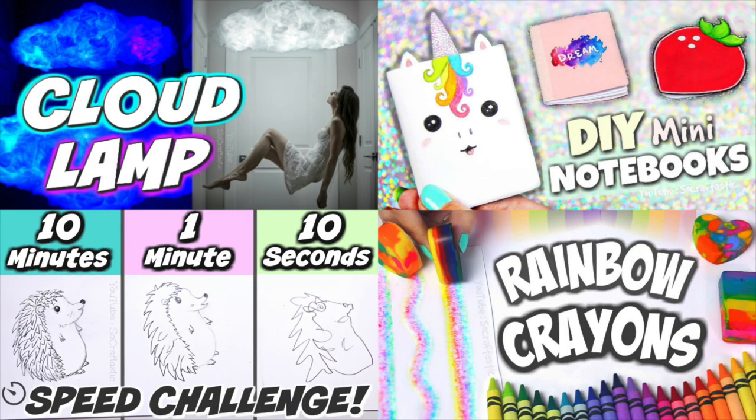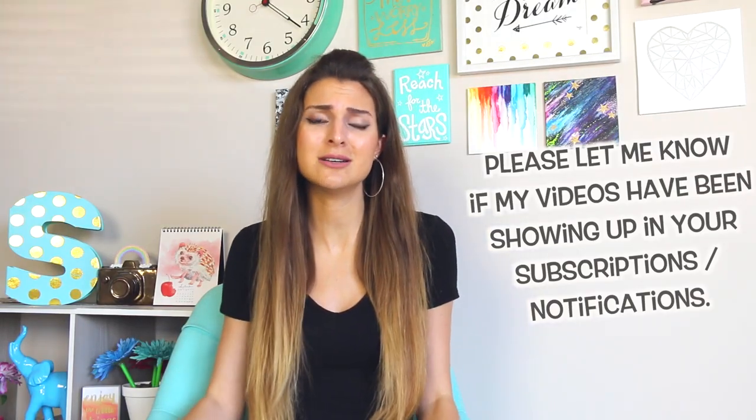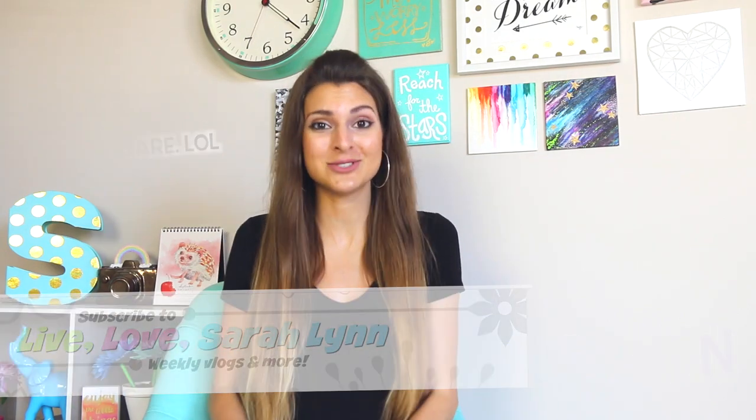If you're not caught up on my most recent videos, check out these right here. I know it's a lot of self-promotion, but I feel like many of you have not seen those because views have been really weird the past couple weeks here. Last thing, if you want to hear me talk even more and see what I do the rest of the days of my life when I'm not filming, you can go on over to my vlog channel, Live Love Sarah Lynn, and see the videos I've been posting there recently.